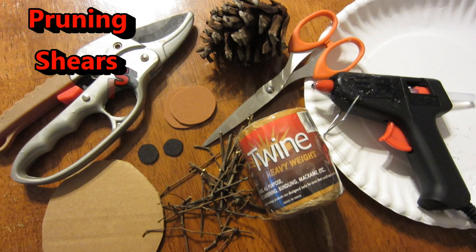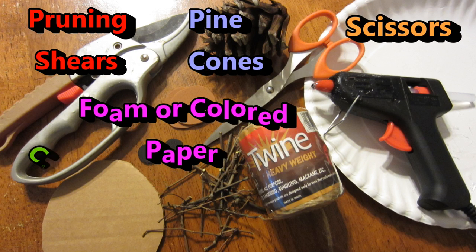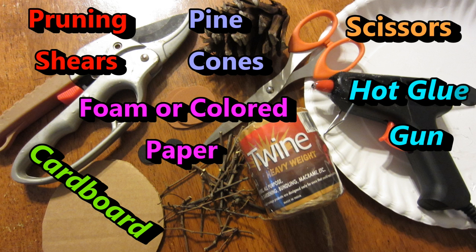Now let me show you how easy this is to make. Let's get started. You will need pruning shears, pine cones, scissors, foam or colored paper, cardboard, a hot glue gun, twigs, and twine.